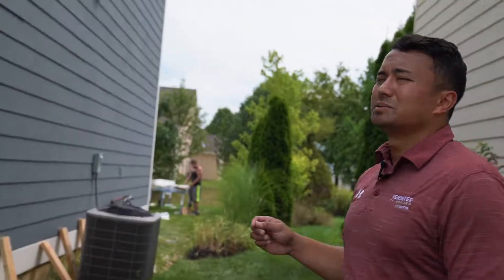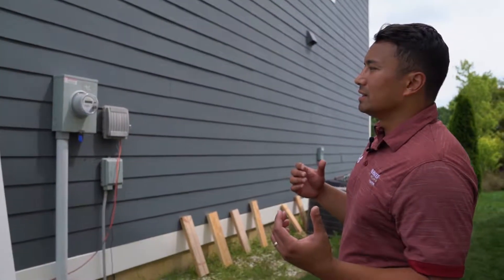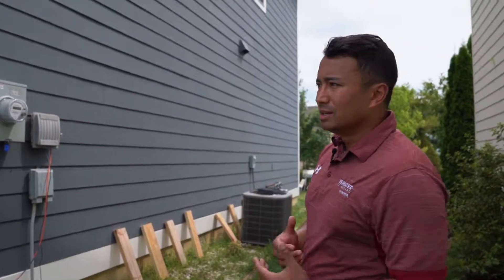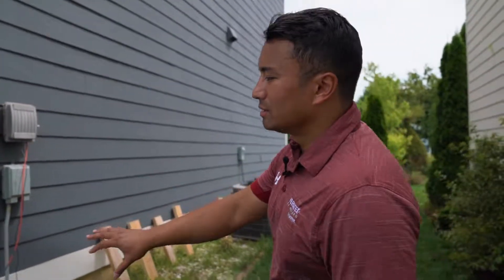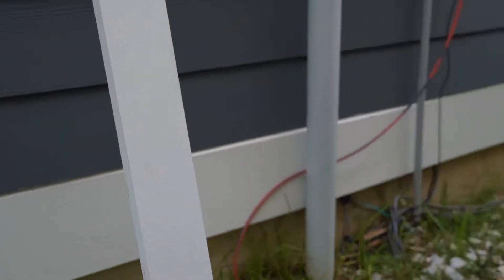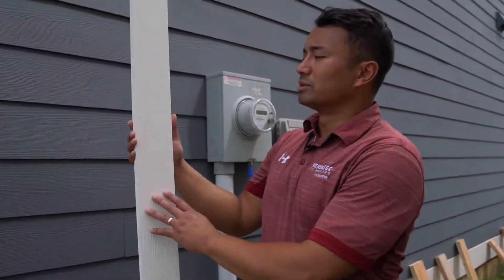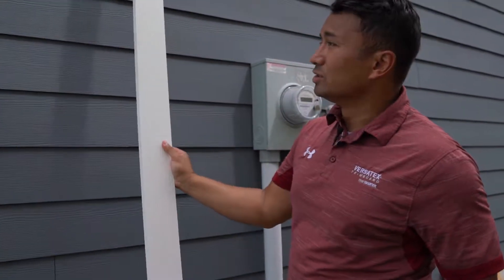For this particular project, especially in this Indianapolis marketplace, there's a lot of the Timber Ridge look to the home. A lot of timber ridge aesthetics can be seen here. Our product — this is the Timber Ridge texture on one side — on the other side it's smooth, so you have two options to use.